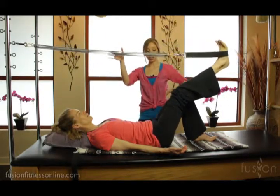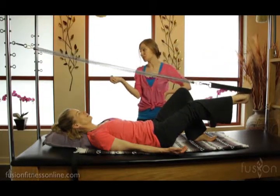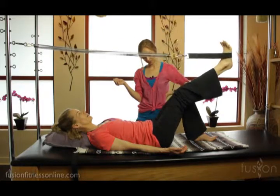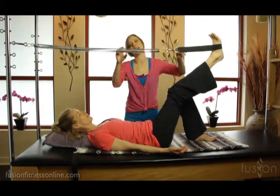As you get into the heavier tensions, you really might want to shorten the range for them. Do one more. Very good, Jen. Excellent.